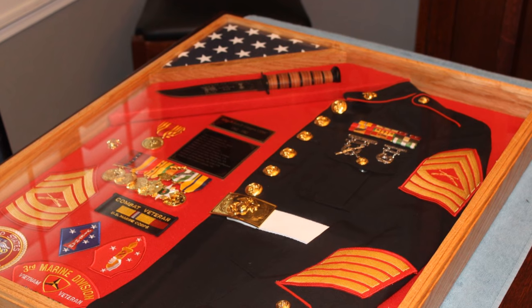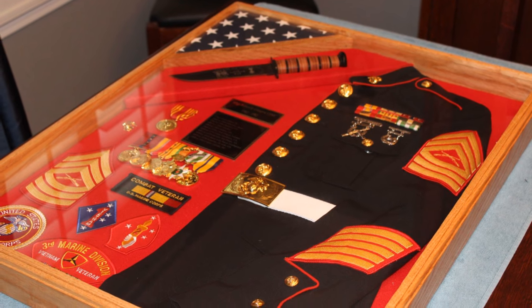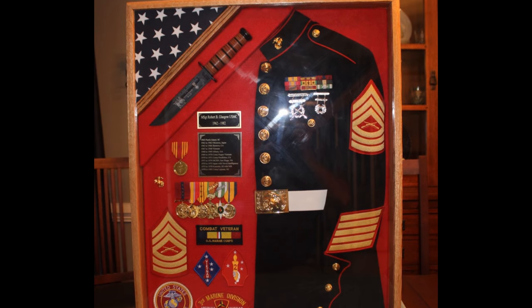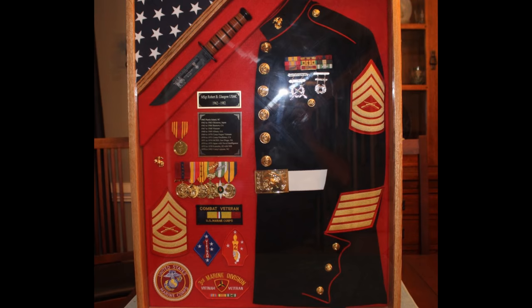Hey everyone. In this video I will be making my first Marine Corps shadow box. A friend of mine, Bob, saw my site and wanted to have one made for his father's birthday. His father is a Vietnam vet so this one will be special. He looked around and saw one with a jacket in it and asked if I could replicate it. I love a challenge.